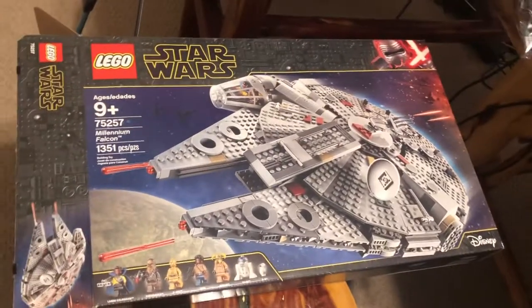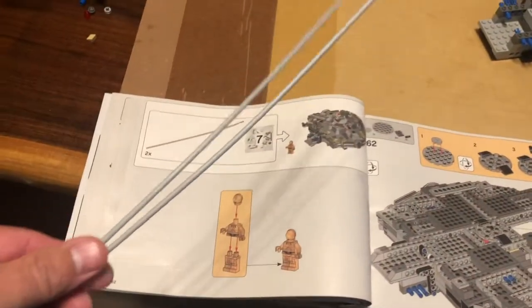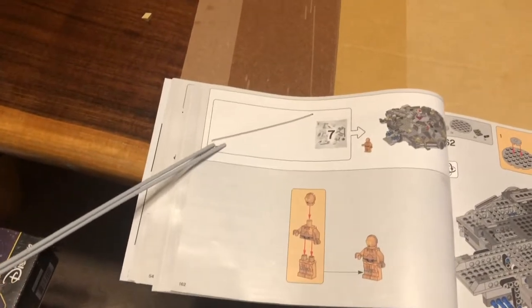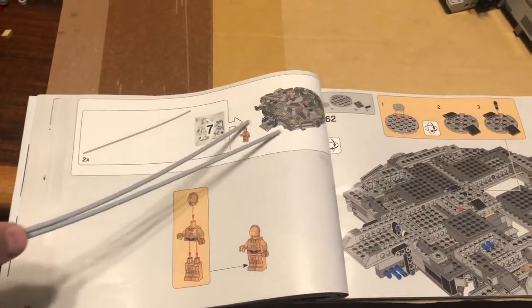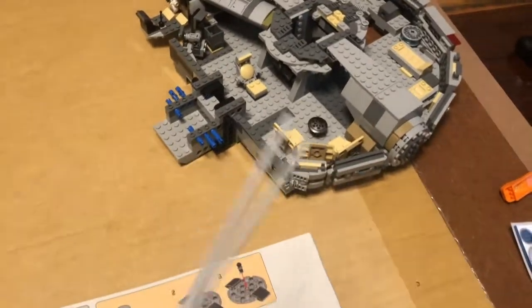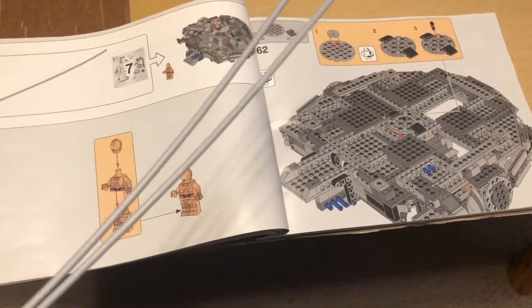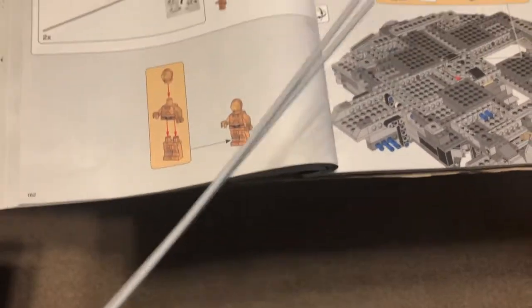I'm putting together the Millennium Falcon Lego and I get to page 162, and it's got these two long gray plastic pieces. It just shows an arrow towards the Millennium Falcon. I took a picture of this to zoom in to see where they go — it doesn't tell me where they go. I've looked over this thing everywhere. I even skipped forward to later pages. I have no idea: is it necessary? Do I leave them out? What are these, why are they here?